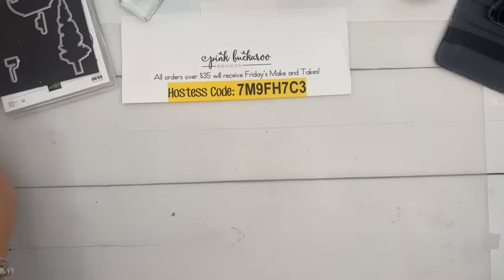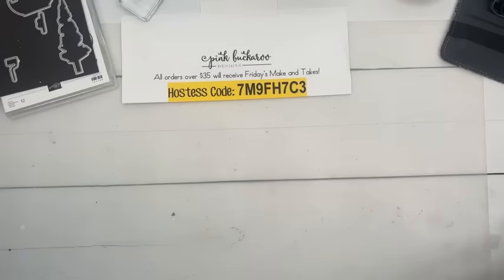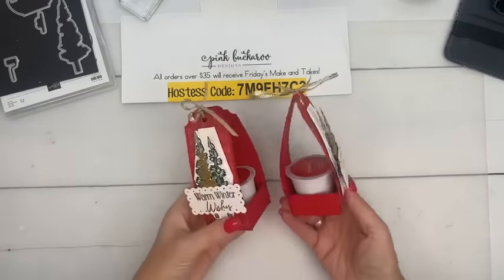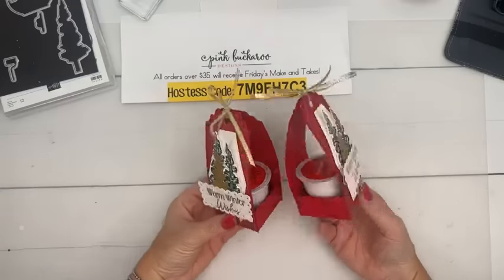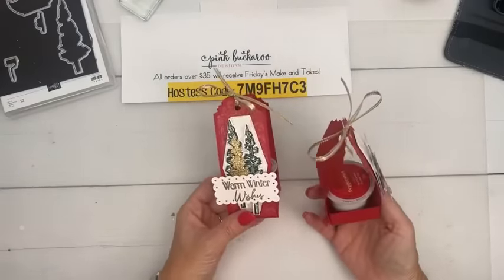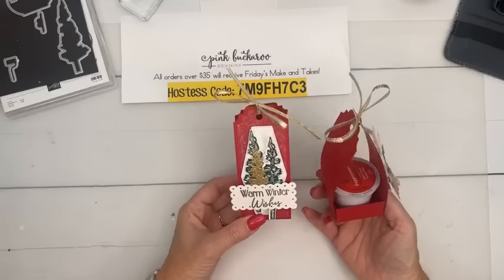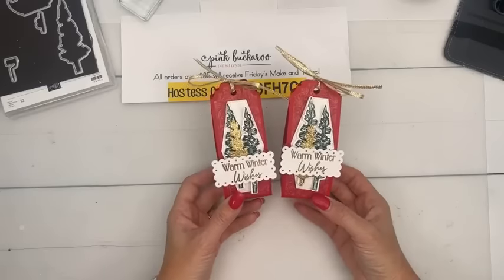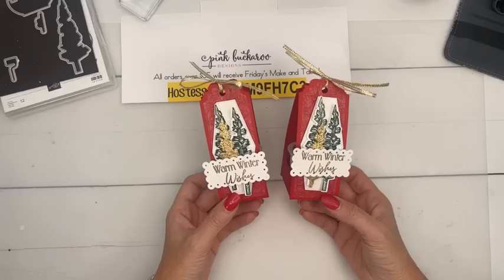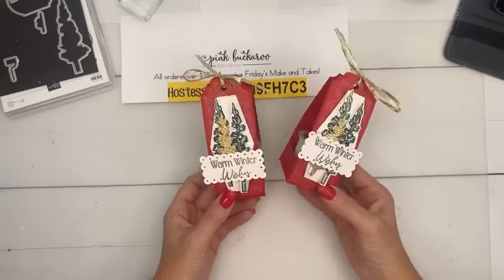One more project, and I wanted to make something that did not use the little gondola. I wanted to show you that you don't have to use it. So we're going to use just the trees — they're really cute — and we're going to make a K-cup holder. This is peppermint hot chocolate because I don't like coffee. You could totally do a coffee K-cup, hot cider, whatever. The sentiment says 'Warm Winter Wishes,' so I thought that would be a good sentiment for something warm.